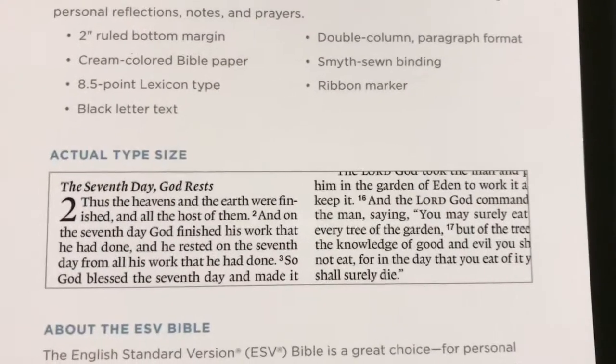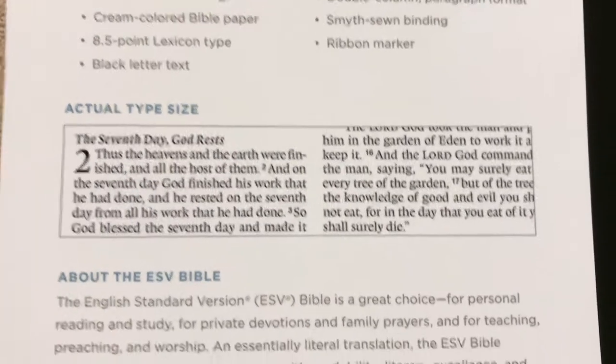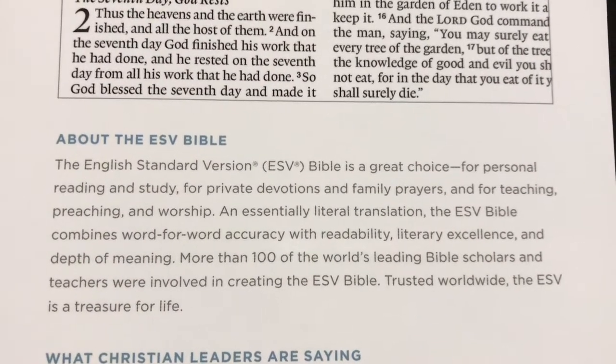There's an example of the font size and layout, and here's a little bit of information about the ESV.